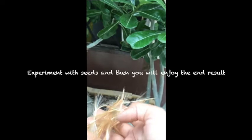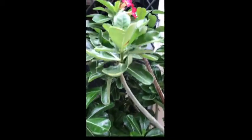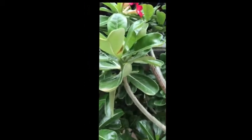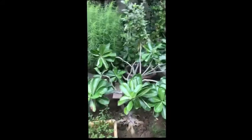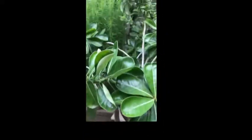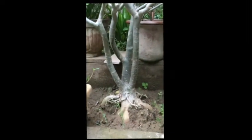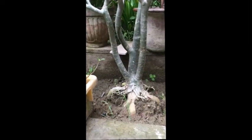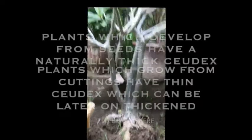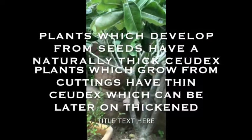Just leave it in a shady area. There are more Adenium plants in my garden which I'll show you. This is another Adenium plant which was grown from seeds. The basic difference between Adenium plants grown from seeds and those grown from cuttings is the trunk thickness.